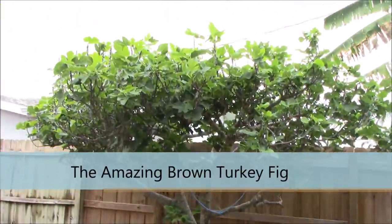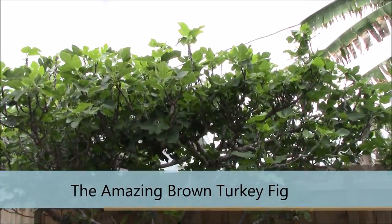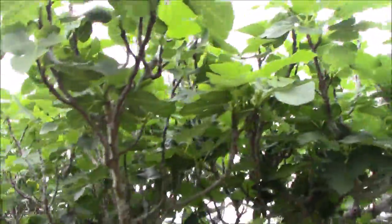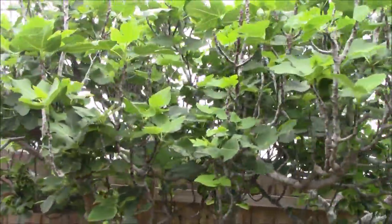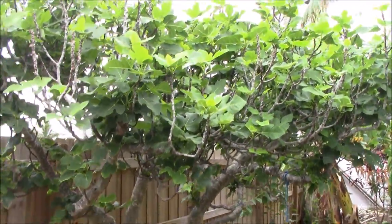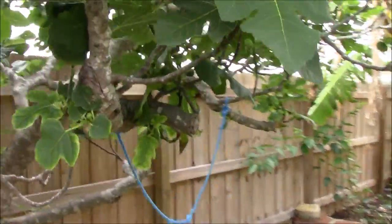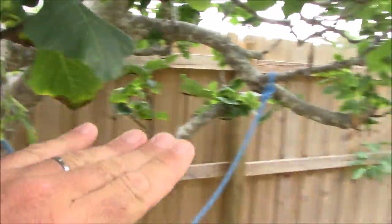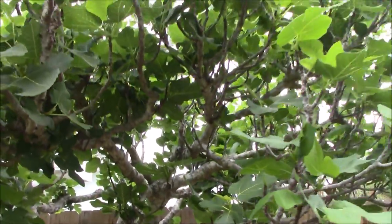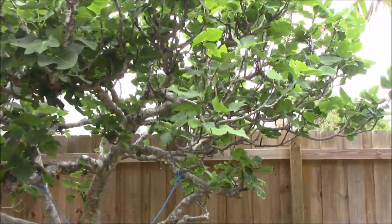Here's something that's been on my channel quite a bit — it's a brown turkey fig. I did a fair amount of trimming on this thing this year, and that's really what I would suggest everybody do when they have a brown turkey fig tree. You can see that I made pretty substantial cuts to limit the outward growth, because I wanted to be able to get under it. I thinned out the canopy a bit, but now we're past the point of doing that and it started to fruit.